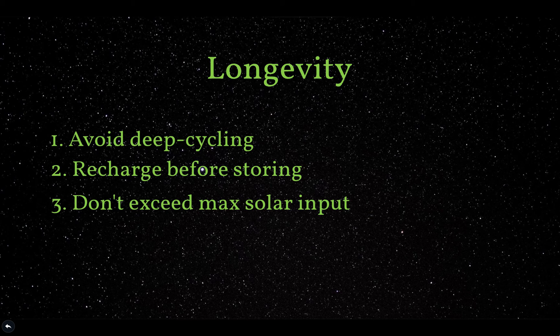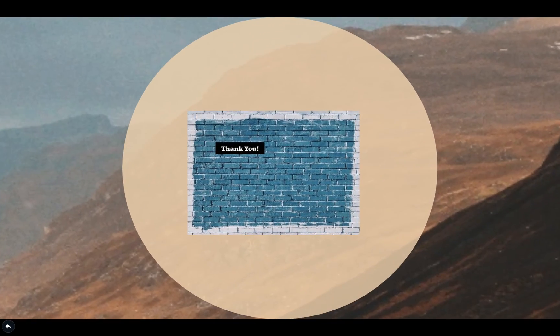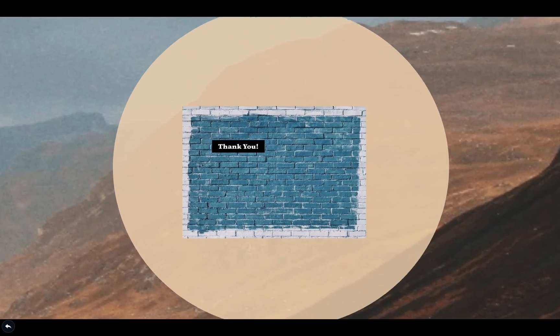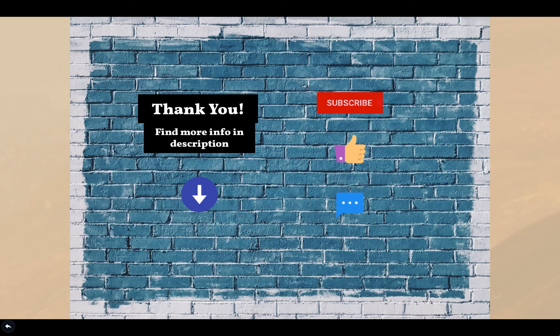Goal Zero also offers an extended warranty with your Yeti power station — an additional year of coverage. All you need to do is register your generator when you receive it, as detailed inside the manual. If you want to check out all the details in the manual for the 500X, head to my website — I'll link to the specific Yeti 500X article in the description, where you can also download the free PDF. I'll also have a link if you want to pick up a 500X for yourself from Goal Zero.